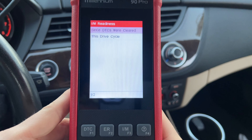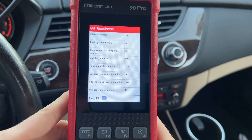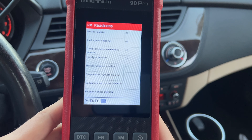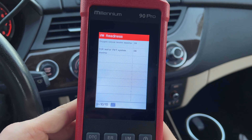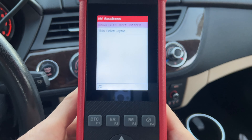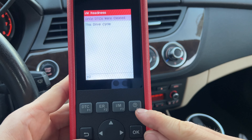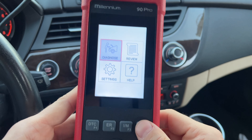The next button is IM, which is also for emissions readiness. Hitting OK, we can see on this car that our misfire monitors are OK, fuel system monitors are OK, and all that stuff is good to go. You can scroll to a second page as well to see more. So now we know all three buttons — these are shortcuts. If you don't have a lot of time to see what's going on, you can easily use those. The question mark button will tell you additional details on certain functions, so if you're not sure about a function, it will tell you what it is.